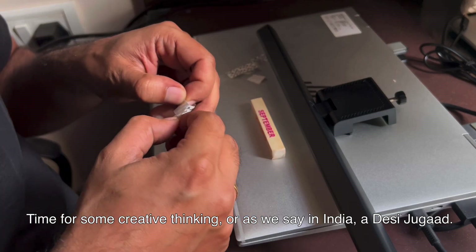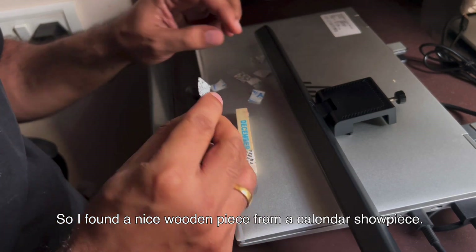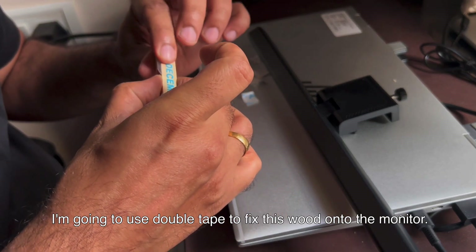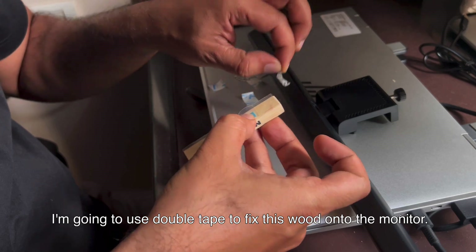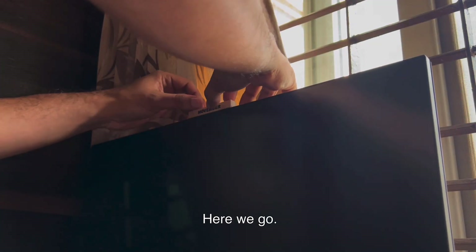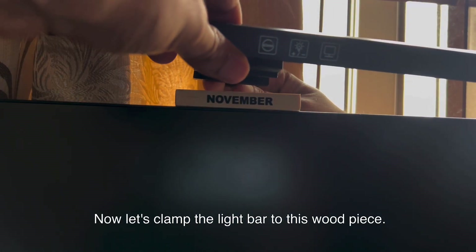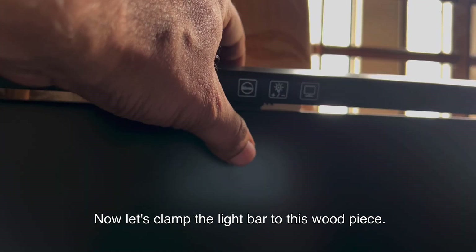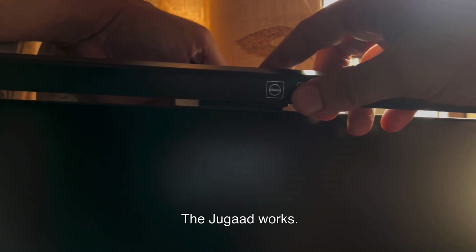Time for some creative thinking, or as we say in India, a desi jugaad. So I found a nice wooden piece from a calendar showpiece. I'm going to use double tape to fix this wood onto the monitor. Here we go — the wood piece is stuck up. Now let's clamp the light bar to this wood piece. And success! The jugaad works.